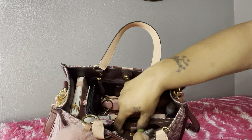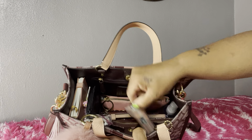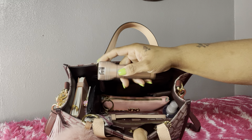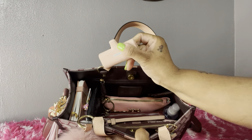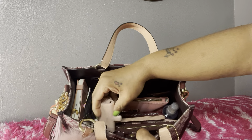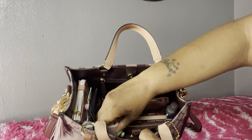Next, in the two slip compartments on the front of the bag, I have my Dollar Tree flashlight and my iWalk portable charger. I also have the tags to the bag on that side.